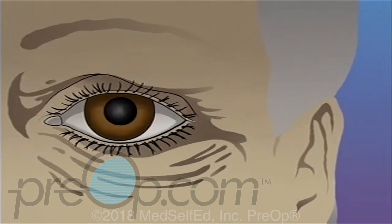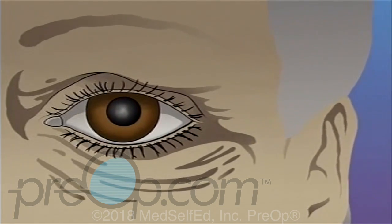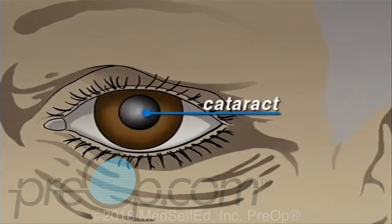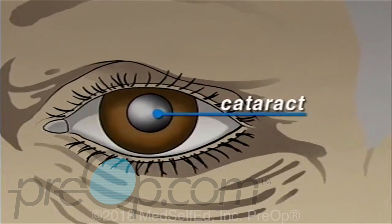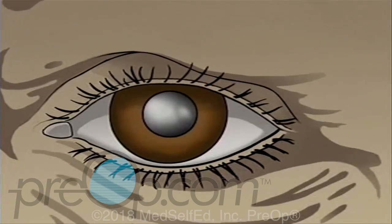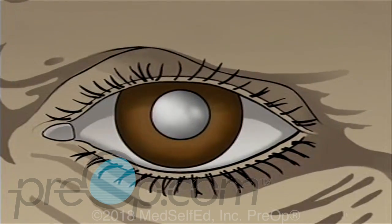As we age, this lens can become cloudy and gradually lose its ability to focus properly. This is called a cataract. If left untreated, a cataract can grow steadily worse, interfering more and more with your vision.